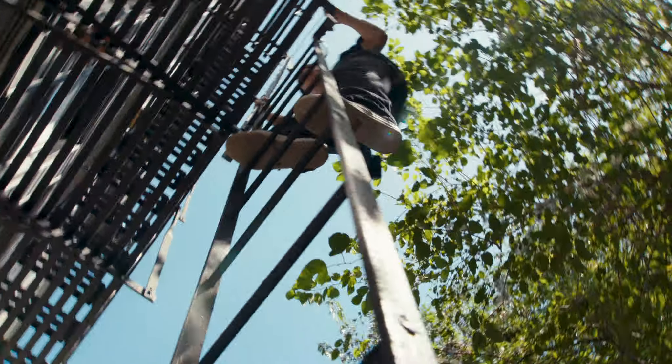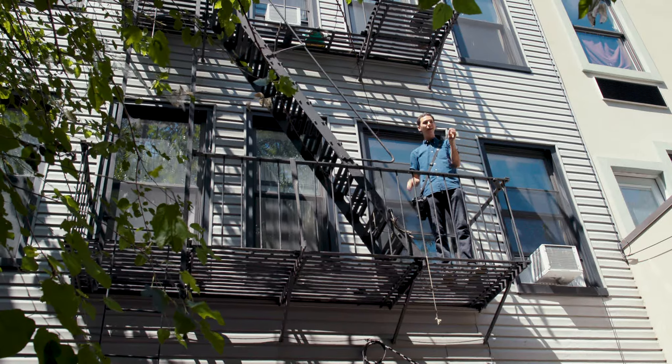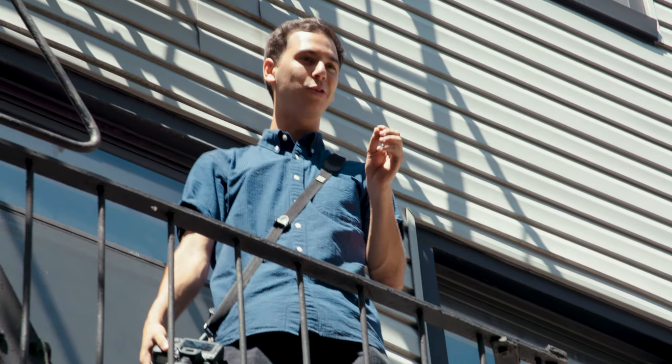When you have a busy scene, getting higher up and using the floor as your background actually simplifies the composition, giving you a really clean shot.